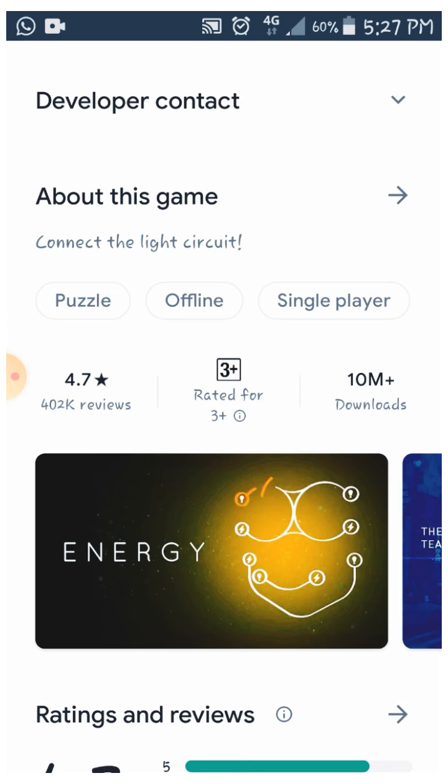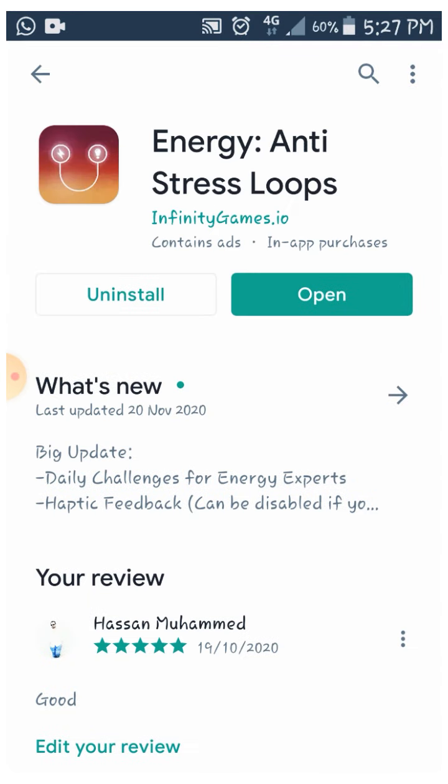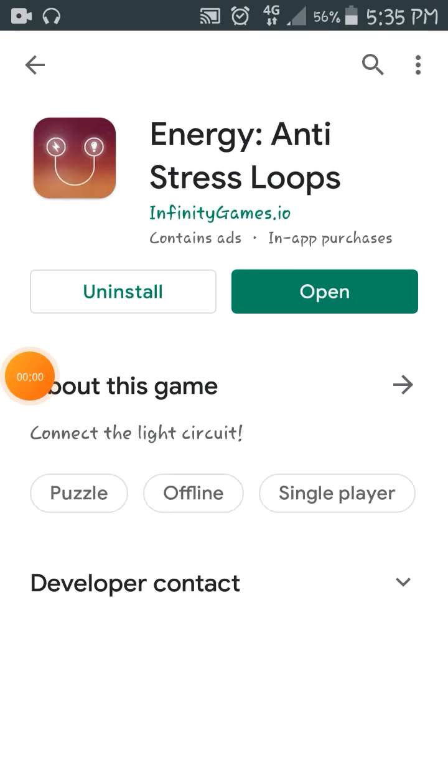I hope you will enjoy this video. I will show you the latest video and share the link in the description box. If you want to download the game, it will be easy.